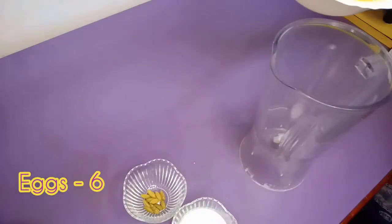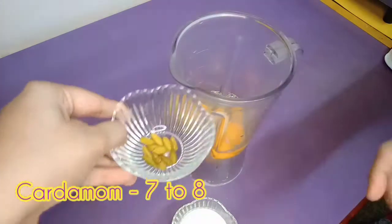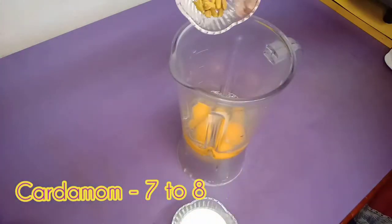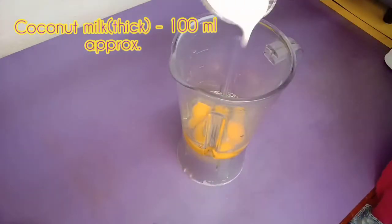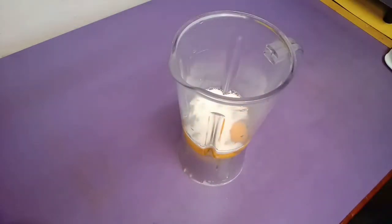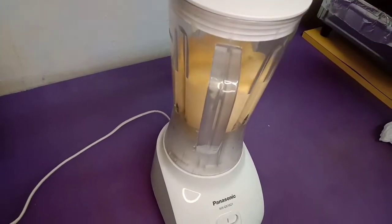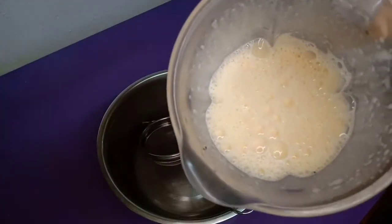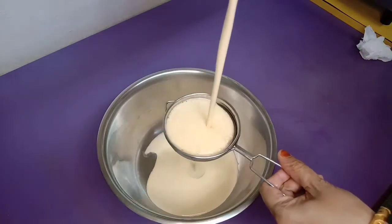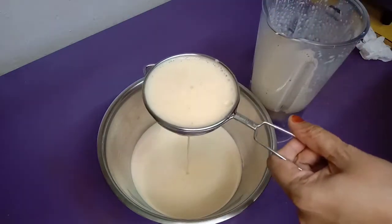Next, we have a base ready with 6 eggs. We add cardamom, 7-8 pieces, and 100ml of coconut milk. We are going to blend it to a smooth consistency.